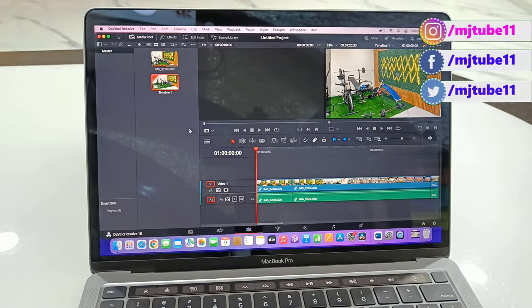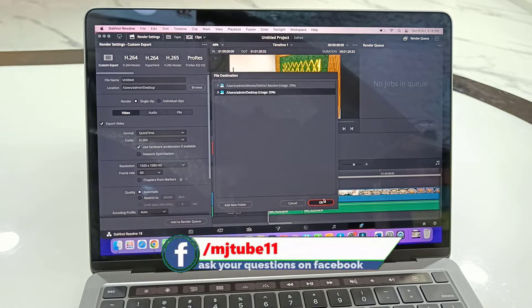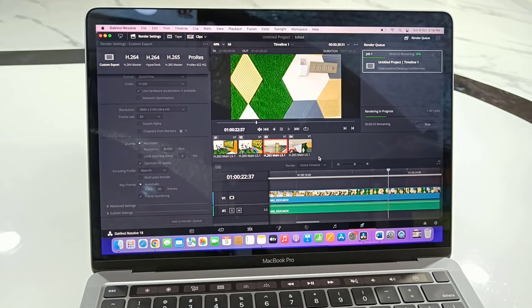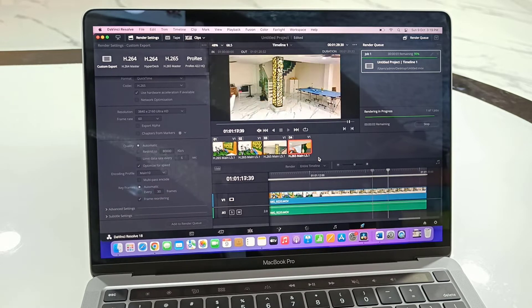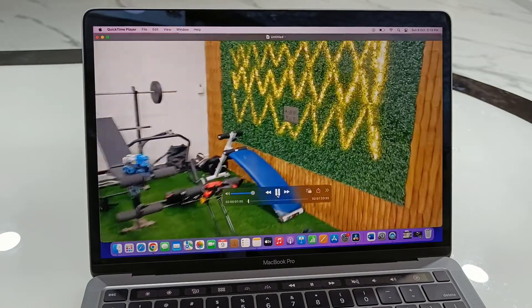It's working very fine. You can do 4K video editing very smoothly on this MacBook. Right now there is a render going on and the rendering time is very fast.